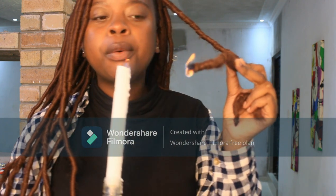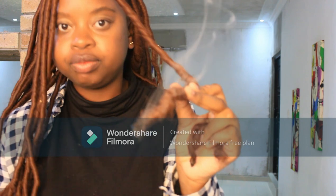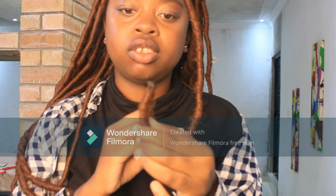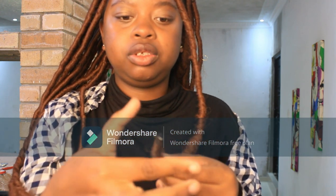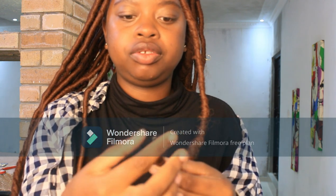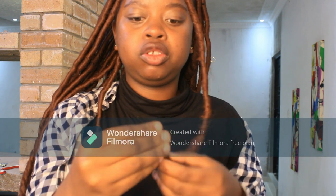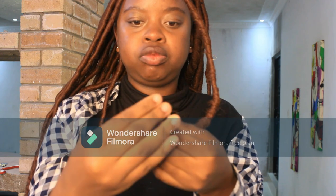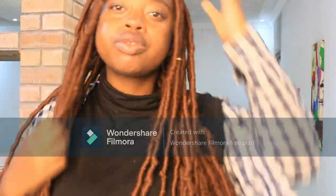I'm showing you guys here where I'm tying the braid and creating the knot, then continuously joining it in. Now that I'm done with the braid I'm going to bend the ends, because bending them is the easiest way to get them to sit properly without unraveling. If you just leave the ends straight, when you shift or tighten it, they'll eventually come loose.